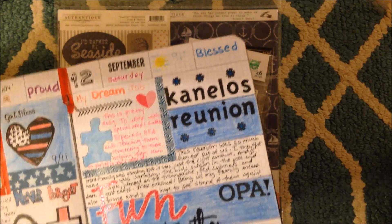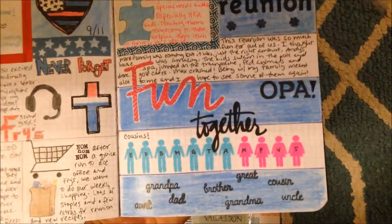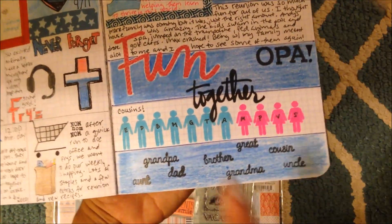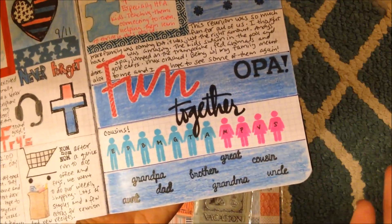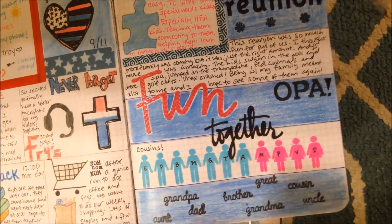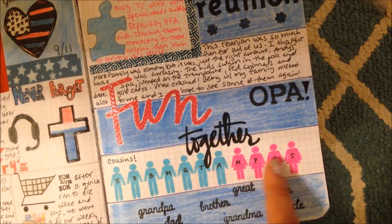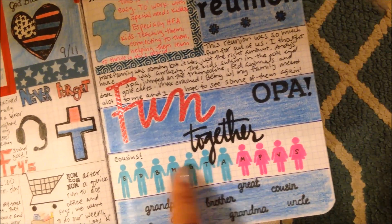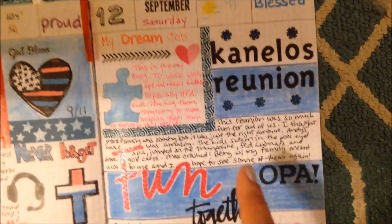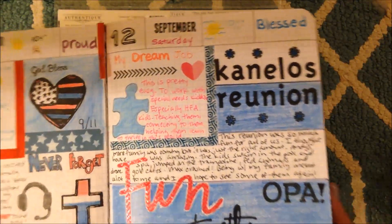I'm going to be 40 and I feel like it's too late to go back to school. I worked in the medical field for seven years before I decided to stay home. I kind of feel like I had my chance - it was my husband's turn, and now he'll be the one retiring in his career. I had this dollar stamp from Joann's and did all these little figures. These are the cousins from our side of the family - the ones who came to the reunion. It was so much fun.